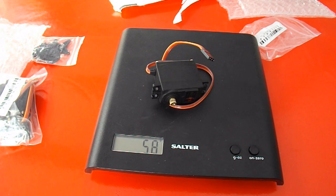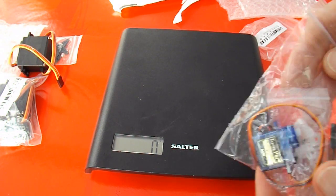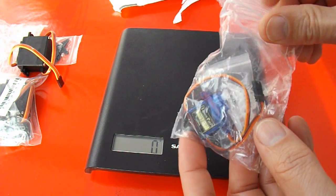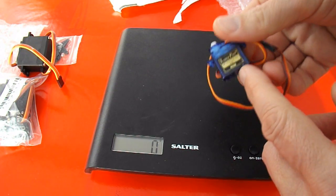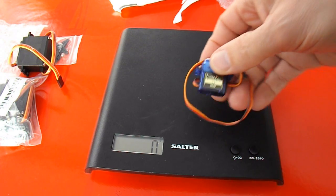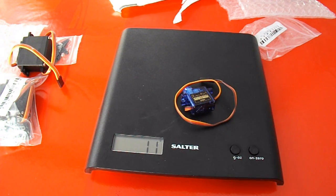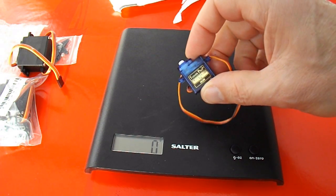58 grams. For comparison, this is one of those normal ones I buy — it says 9 grams on them. Tower Pro Micro Servo, 9 grams. It reads 11 grams on the scale, but obviously that's got the lead with it as well, so I expect if you cut the wires off it's probably 9 grams.